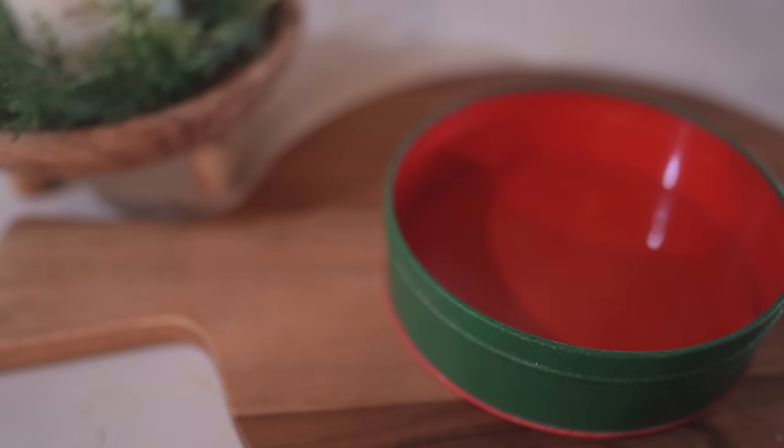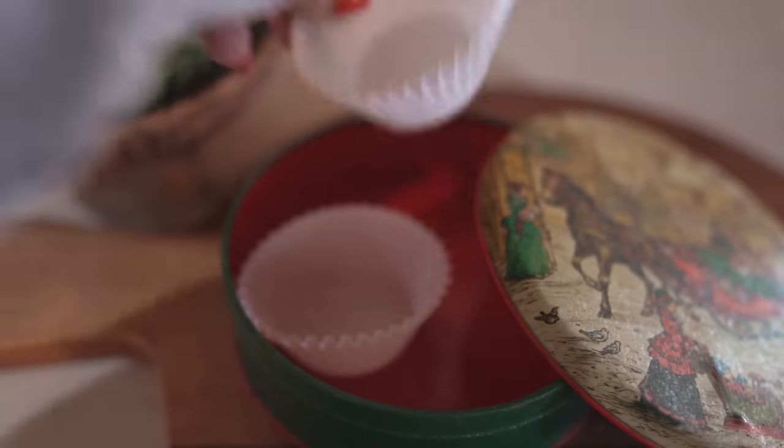I found this super cute vintage tin container at our thrift store and I'm just placing some cupcake liners in it with some of our homemade treats inside.